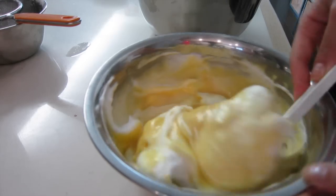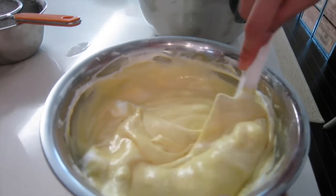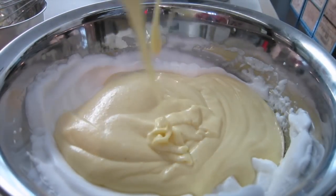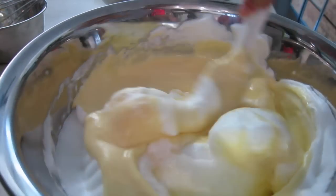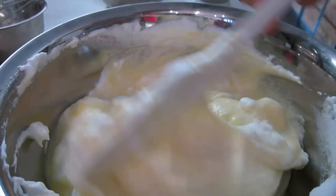Step 6: fold a third of the egg whites into the yolk mixture to lighten it up. Step 7: add the lightened egg yolk mixture back into the egg whites. Fold very, very gently — as you can see, it is still very airy and light.